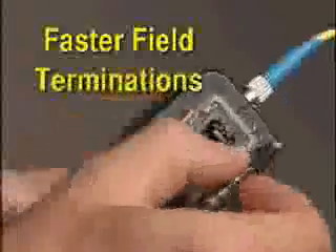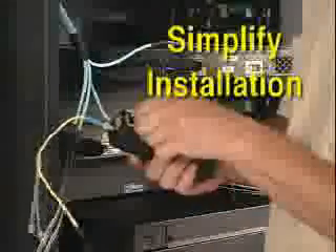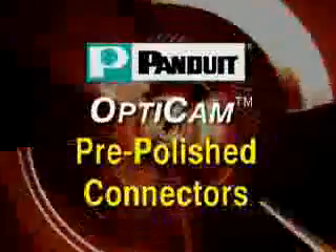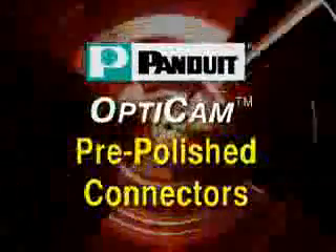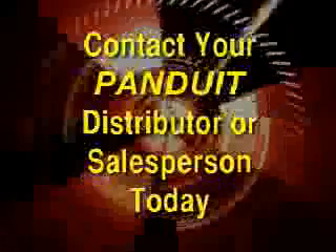Simplify your fiber-optic terminations and lower your installation costs today by installing innovative Opticam pre-polished fiber-optic connectors. Experience faster field terminations. Achieve higher yields. Simplify installation. Reduce installation cost. For more information or to try Opticam pre-polished connectors, visit the Panduit website at Panduit.com or contact your local Panduit distributor or salesperson today.